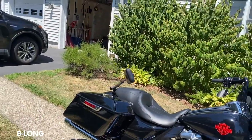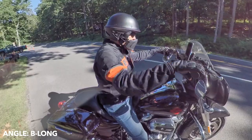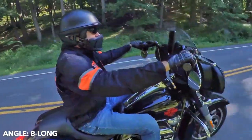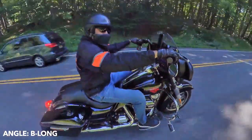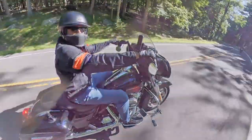Now using a selfie stick on the saddlebag on the right in the back — selfie stick extended. We'll call it B long. I have the camera on the B position — saddlebag, right side — with the selfie stick extended out. It's as if there's a drone right here on the right side.